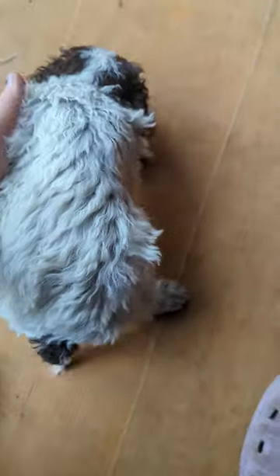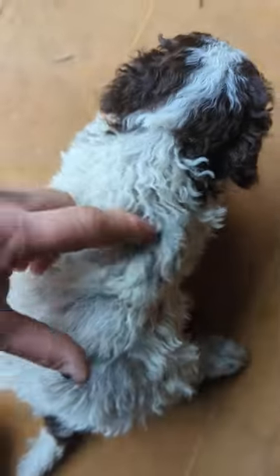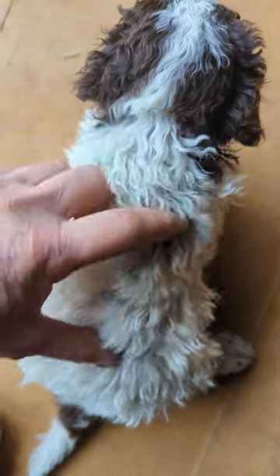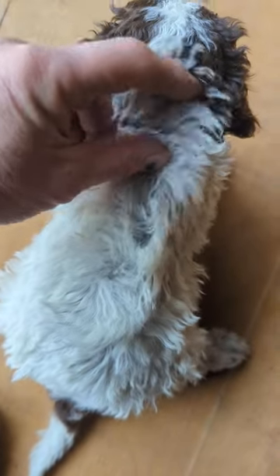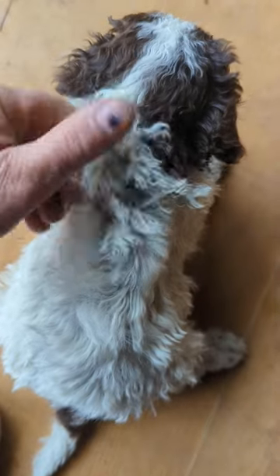At this age — this one's just about almost four weeks old — you can see that underneath the white, there's a bit of a graying happening. And when his adult coat has come in and he's groomed, the white will disappear and he'll have a gray color where his white is.